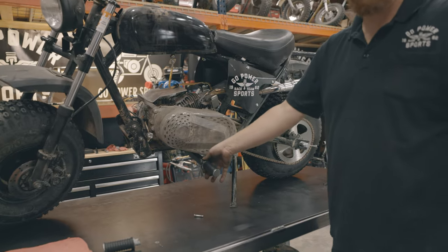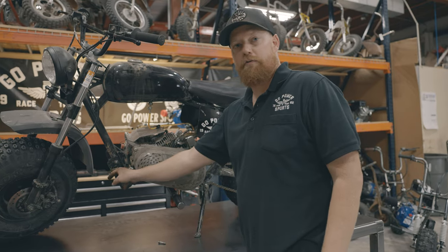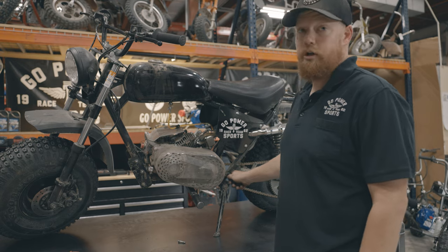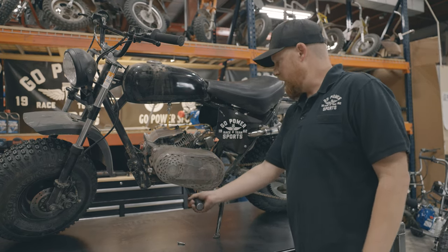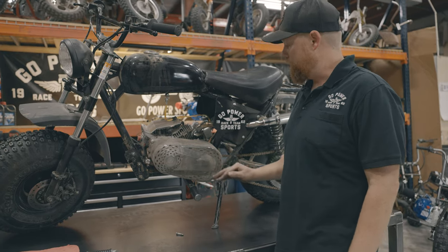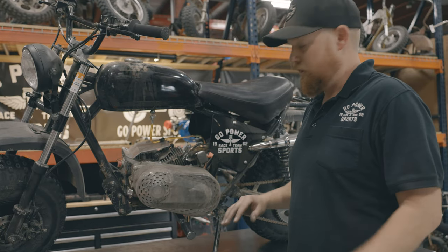After you have these pegs on here, you're not going to want to use either of the other sets. On these bikes, you have a front peg and a rear, but both really are not optimal for any sort of off-road aggressive riding. Right here is a perfect spot — it gives you the ability to stand up, it's really comfortable, it's right in the center of the bike, and it compresses your suspension evenly. It's really nice.